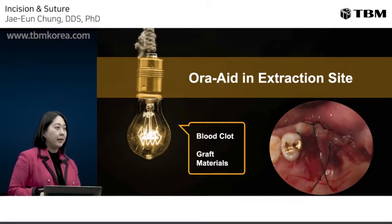OraAid in the extraction socket is very useful. The purpose of OraAid in the extraction socket is to stabilize the blood clot or graft material when a socket preservation procedure is performed.